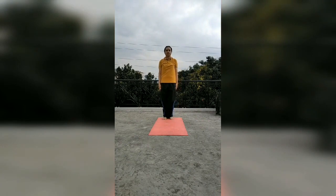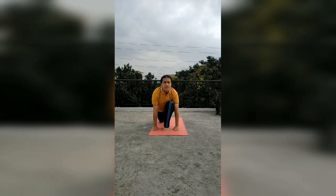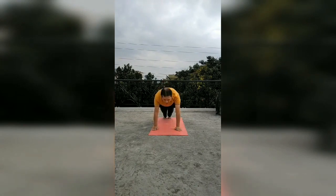Now I will tell about the mantras. In Namaskarasana, the mantra is Om Mitraya Namaha. In Hastottanasana, Om Ravaye Namaha. In Padhasthasana, Om Suryaya Namaha. In Ashwa Sanchalanasana, Om Bhanave Namaha. In Parvatasana, Om Khagaya Namaha. In Ashtanganasana, Om Pushne Namaha. In Bhujangasana, Om Hiranyagarbhaya Namaha.